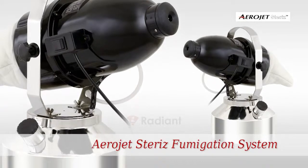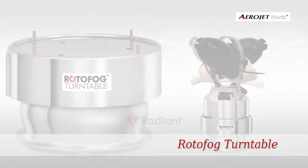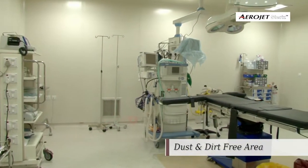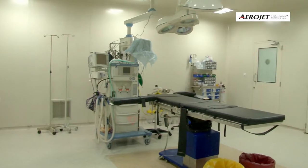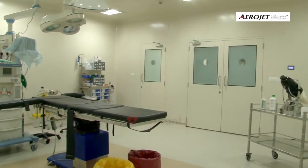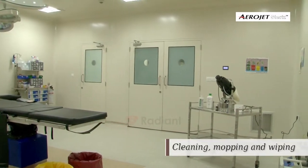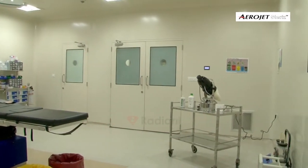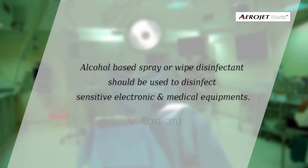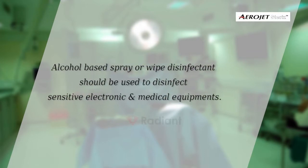Please follow the installation process of Aerojet for airborne disinfection of the treatment area. The treatment area should be absolutely dust and dirt free, subjected to a thorough bio cleaning process which includes all accessible and inaccessible surfaces subjected to cleaning, mopping, and wiping with a recommended disinfection solution. Alcohol-based spray or wipe disinfection should be used to disinfect sensitive electronic and medical equipment.